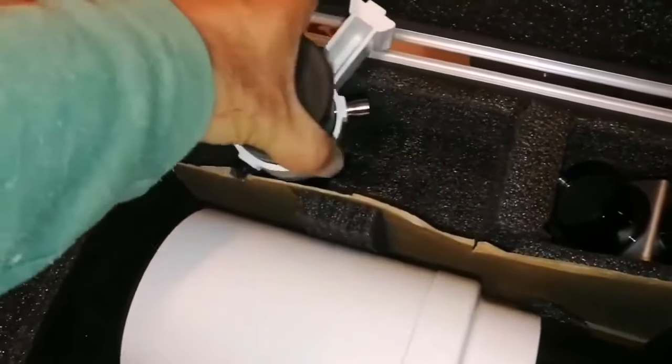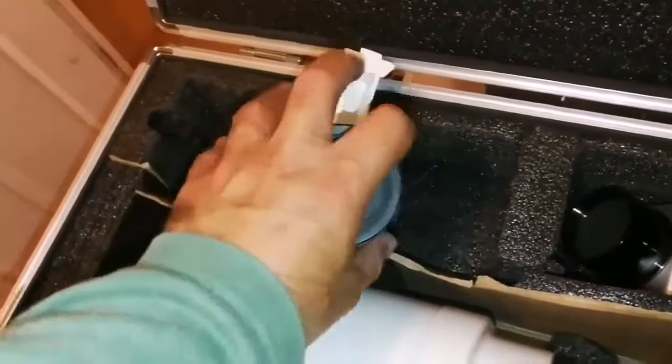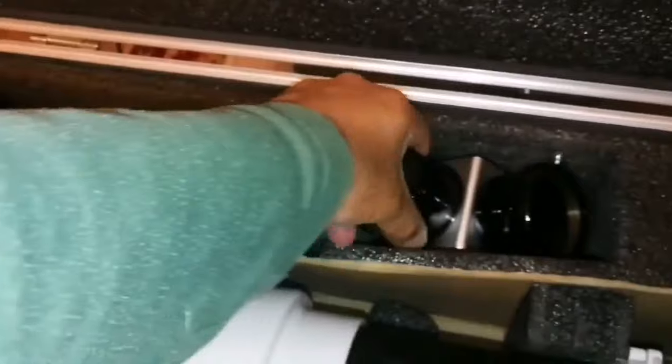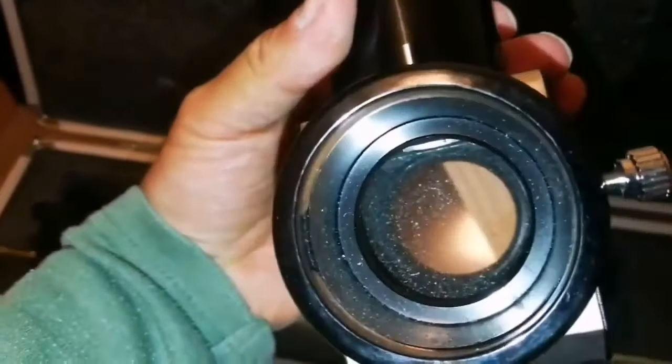Let me just see how the lens is. The lens is looking alright — so far, so good. It has a star diagonal. It was sprayed on, so it's dirty. I have to clean it. It's also dirty because there is no cap on it.